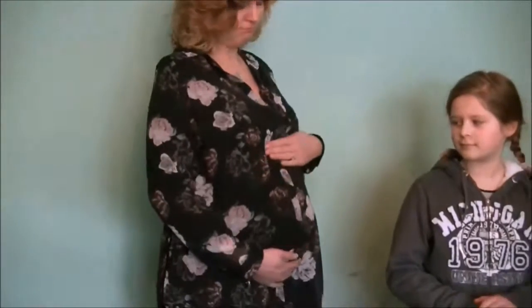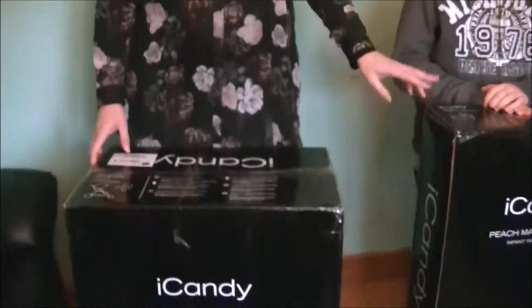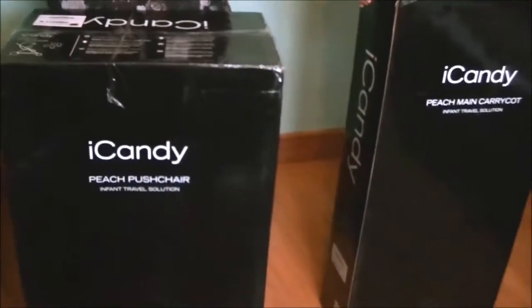Hello, my name is Victoria Welton. I blog at Fair Relief Victoria Vocalizers. I am nearly 22 weeks pregnant and we have very kindly been sent an iCandy Peach pushchair, together with the carry cot and some other items.